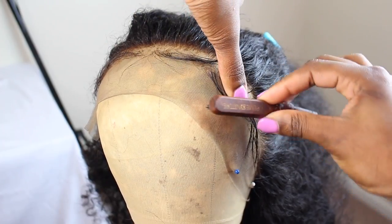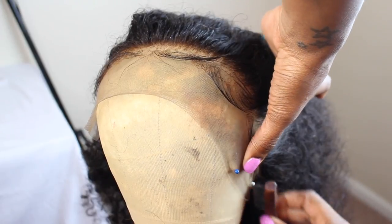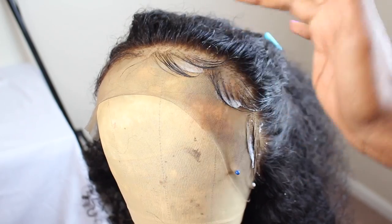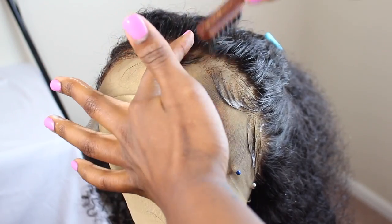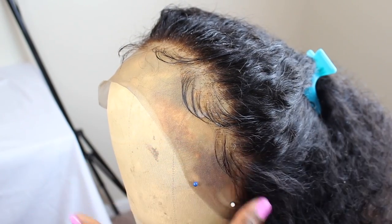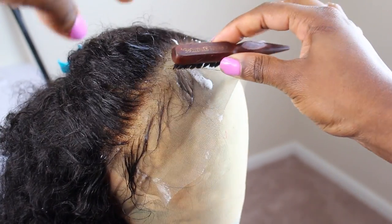Now just take the brush and mold back your baby hairs. This does not have to be perfect, you guys, because remember, once you start to put the wig on and cut the lace, the baby hairs are going to move a little bit. But they are going to be molded so that they kind of stay in this form, and that's what we want. I want my baby hairs to go back naturally, so I'm going to mold them back naturally. That's the whole point of this step — it doesn't have to be super neat because you're gonna change it once you put it on.